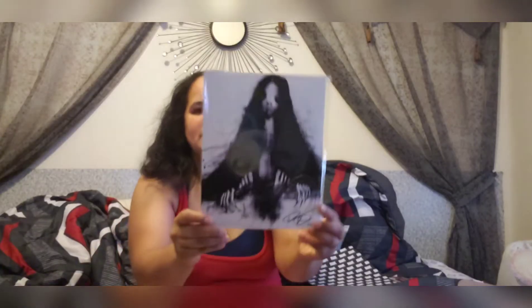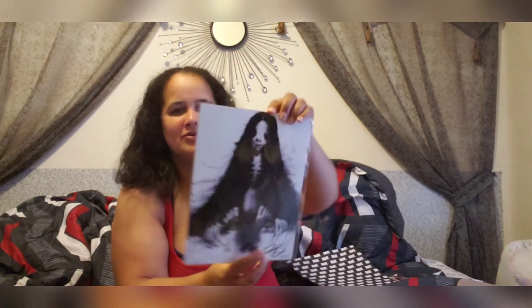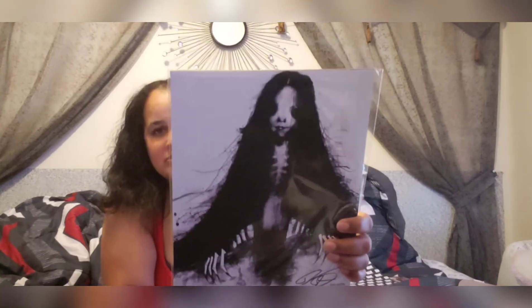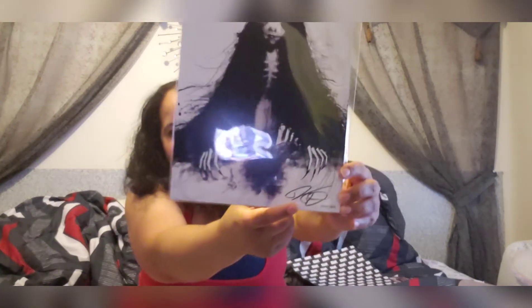Next up it looks like we have some art with a BAM authentic certificate of authenticity. This is the art print. What do we have here — oh, that's a nice photo. I don't know the movie this is from but this is nice, we'll see at the end. Pretty nice photo. They signed it at the bottom but I'm not sure who it's from — we'll find out in a minute.